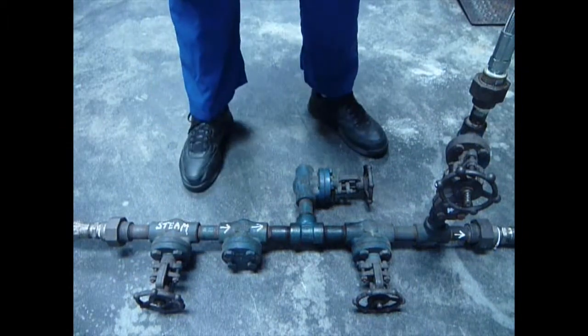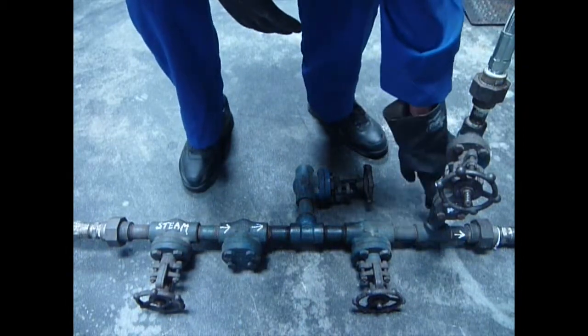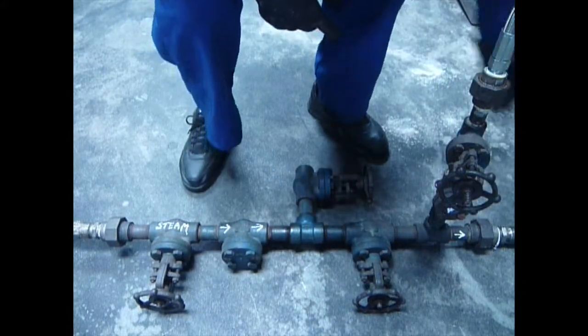Here we have the connection from the JPX down through another check valve flowing where it meets with the steam, vaporizes, and goes into the vessel.